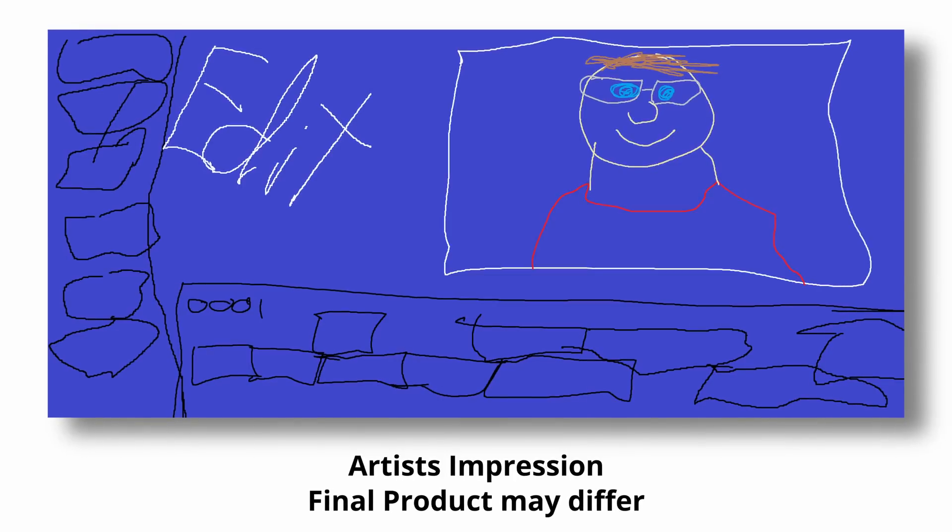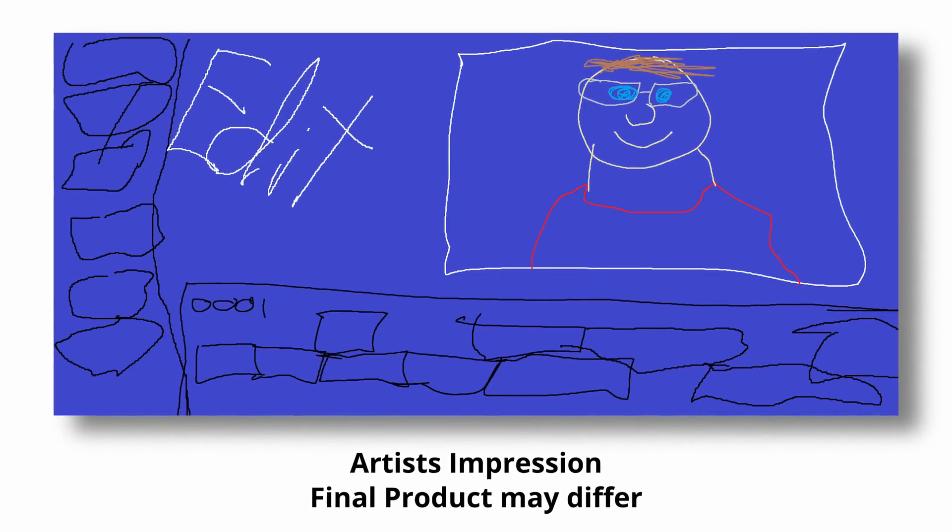My conclusion is that we're going to get just the Cut page and the Color page, at least initially. Or it may be that the Edit and Fusion pages look quite drastically different from their workstation counterparts — different enough that they don't want to show them yet in case it looks confusing and people think it's something completely different.